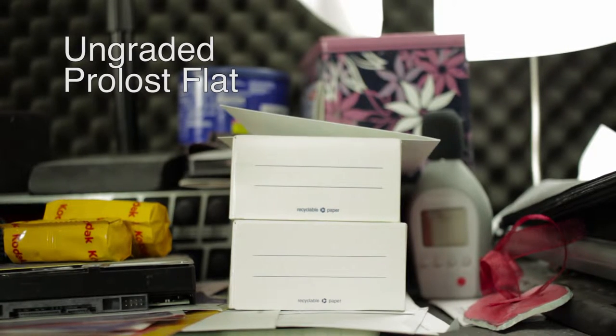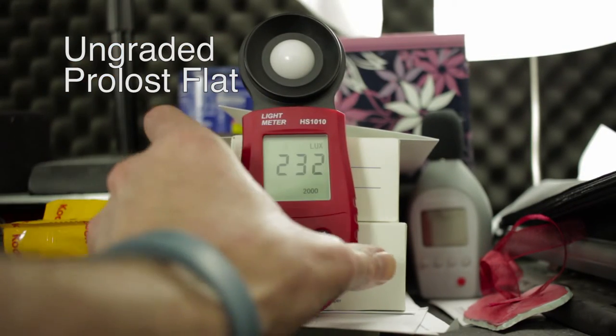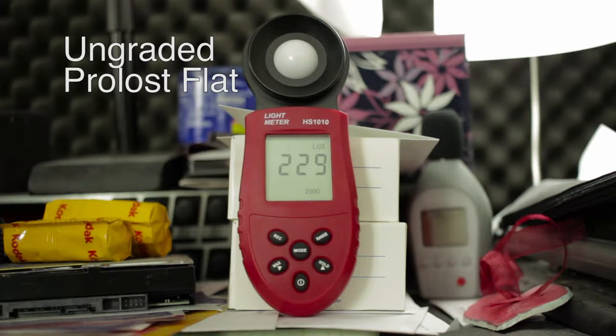Some of the tools I use to set exposure and color — I'll give a brief walkthrough. I generally start off with this lux meter here. I'll stick it on whatever I'm going to be recording and just get a reading for where we are in terms of lux. Right now I've got 228 lux falling right here on the lux meter.